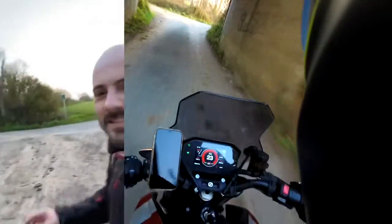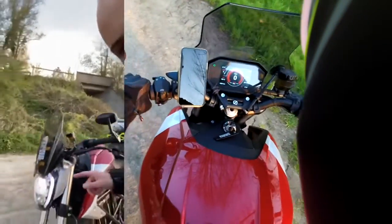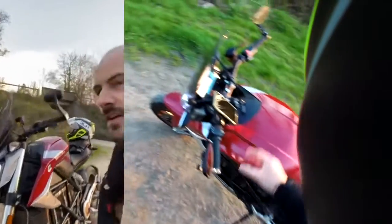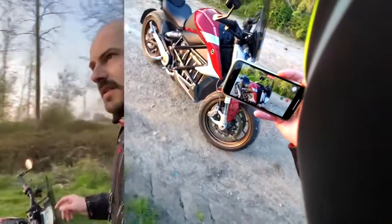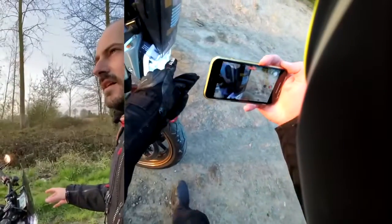On these roads it does vibrate a bit, despite being electric, but that's just because of the roads. It doesn't change position though — it stays put. I put it in line with the rest of the bike, following the curve of the fly screen, so it's a bit upright. Since it's clamped on the handlebars, I can use it on my other bikes as well, and it was around 100 euros.